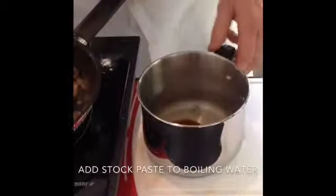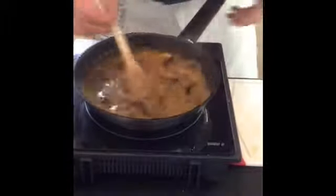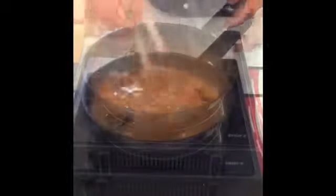Add a little bit of chicken stock cube to a large sauce pot, then add this hot stock to the onion mixture. With a wooden spoon, keep stirring and after about three to four minutes you'll get a lovely thick sauce like so.